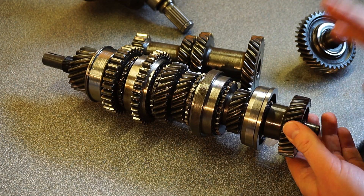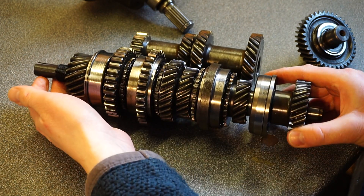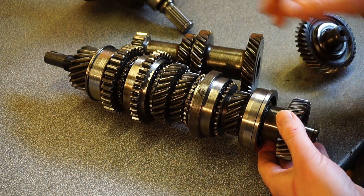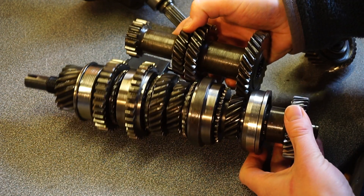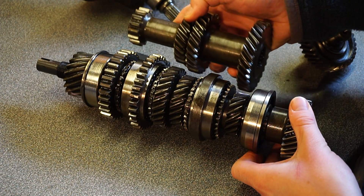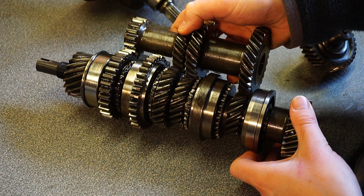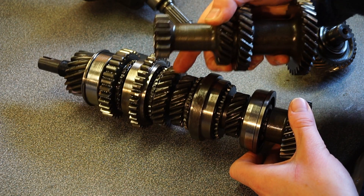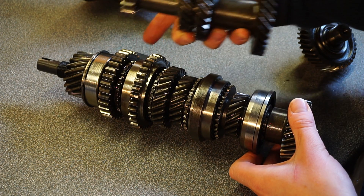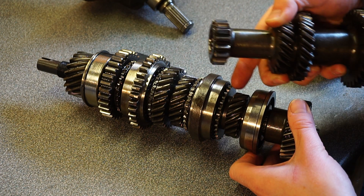So what happens? Power comes in and spins this — note it spins completely separately to this. That shaft then spins the layshaft, which in turn always spins these three gears: first, which is straight cut anyway, second, and third. There is no fourth gear on the layshaft.